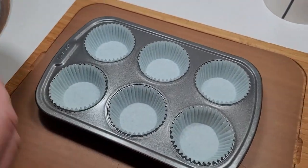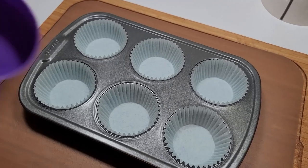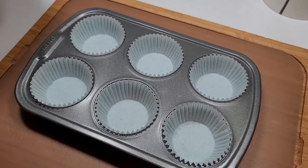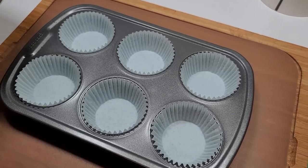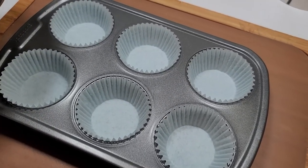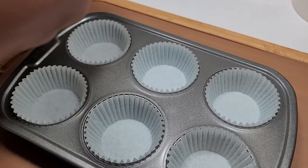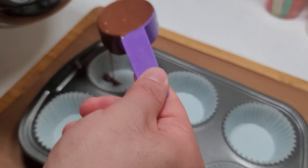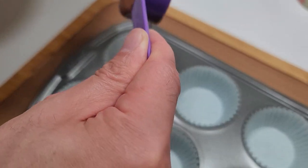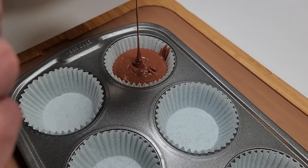We have the Caloric right now preheating to 310. I really don't think it needs to, but we're just going to do it for the heck of it — that thing is really strong, anyone who's watched this channel knows that. So I'm going to go ahead and pour batter three quarters of the way into each one of these cups, six times.